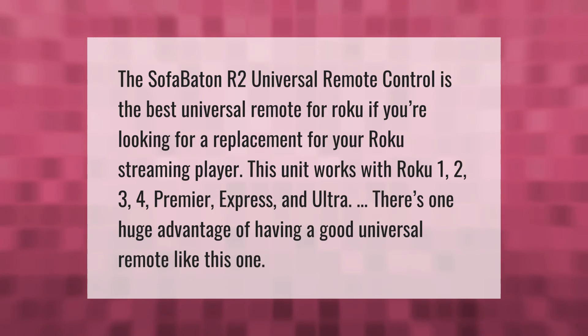The Sofa Baton R2 universal remote control is the best universal remote for Roku. If you're looking for a replacement for your Roku streaming player, this unit works with Roku 1, 2, 3, 4, Premiere, Express, and Ultra. There's one huge advantage of having a good universal remote like this one.